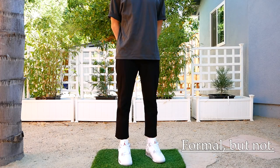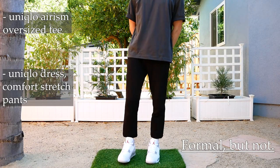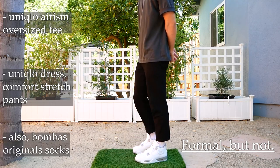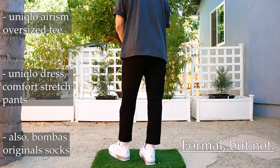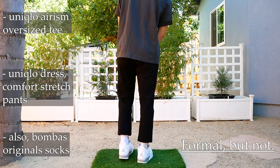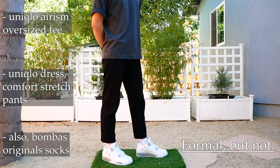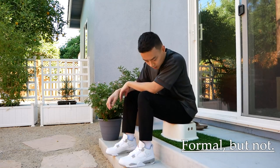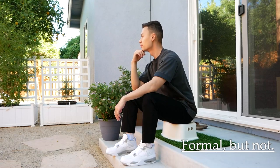On to outfit number three. Same tee — Arism oversized in dark gray from Uniqlo. The pants are comfort stretch dress pants, also from Uniqlo. What I've done is just roll the pant legs to the inside, about three inches, to give it that cropped fitted look. I think it's just really clean — definitely dressing these sneakers up a bit more, but in a way kind of dressing down the pants, which are more formal dress pants. These sneakers go with everything. Dress them up, dress them down. In terms of dark gray on the tee and then black on the pants, it's just a nice tonal hit. The contrasting tech gray hits on the Jordan 4 work really well with this fit.